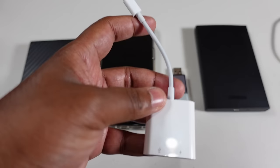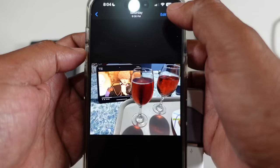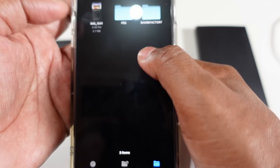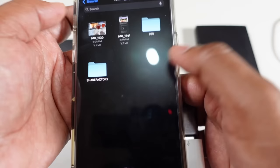First up is the USB flash drive, which most people have somewhere about the house. Simply plug it in, go to Files — here it is, the flash drive shows up right here. Press that and simply paste. All right, so it's there, it's right there.